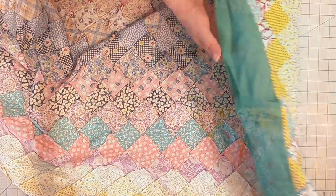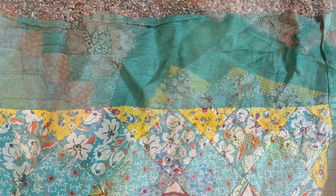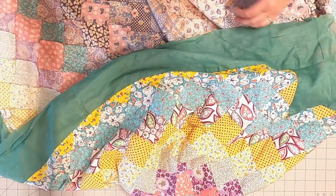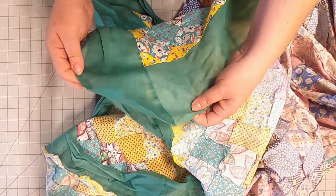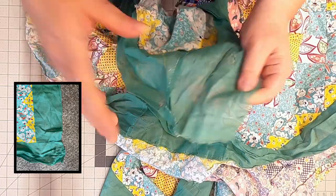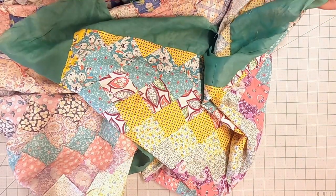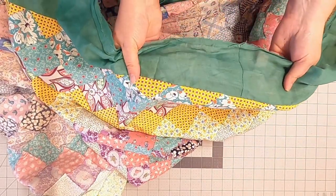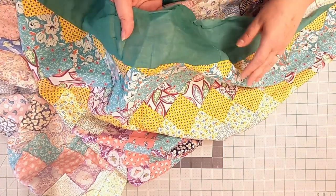The big thing I wanted to talk about is the border — it's the only drawback in this quilt. The way the maker put this together is that they took a long strip of fabric, just sewed it on, and then at the end cut it off. You can kind of see it here where it's not even. It was just lopped off and then the maker went on to the other side. The problem with this is we have bias edges here with these squares that were cut off — they're very, very stretchy, so when the maker was adding this border it didn't give any stability.